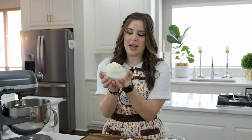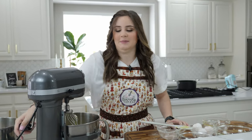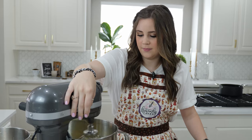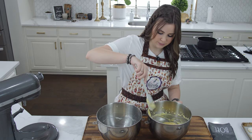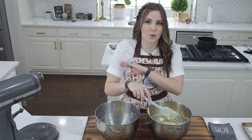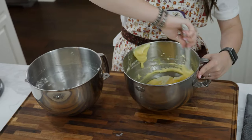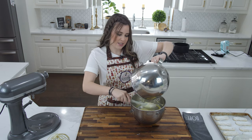Once the eggs and sugar are whipped until cool to the touch, I'm going to add all of my mascarpone and whip this on high until it's nice and fluffy. Now that it's whipped to a pudding consistency, I'm going to take half of my whipped cream and fold it in really gently — you just want to keep all that air in. Then I'll take the other half and mix that in as well.